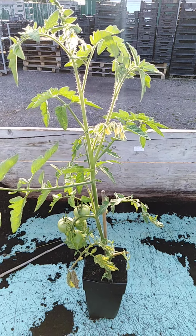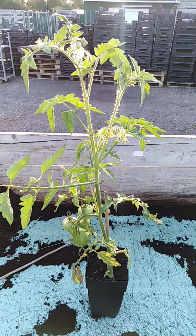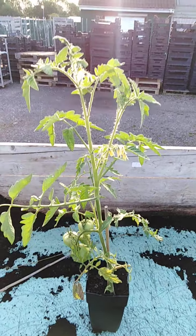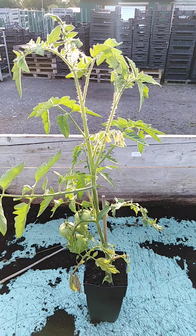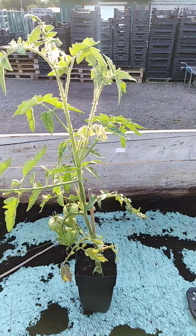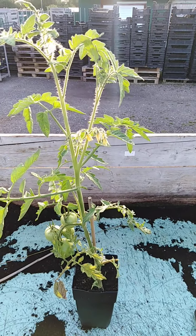Good morning. This is my first ever video on YouTube, and today I'm going to be talking about re-staking a tomato plant and taking off side shoots, which I think a few people are a bit concerned about.